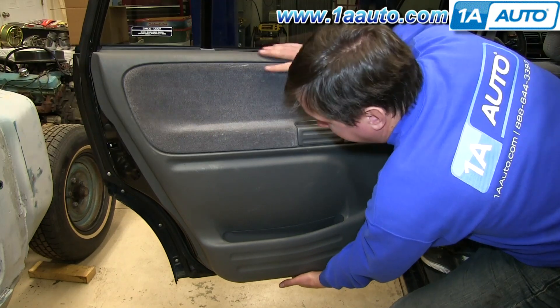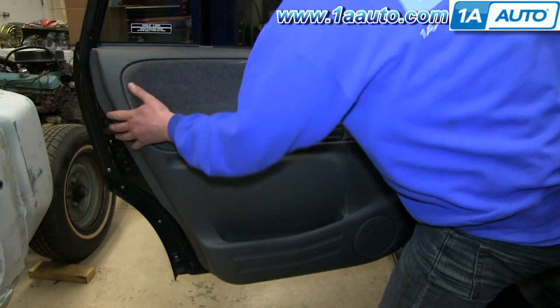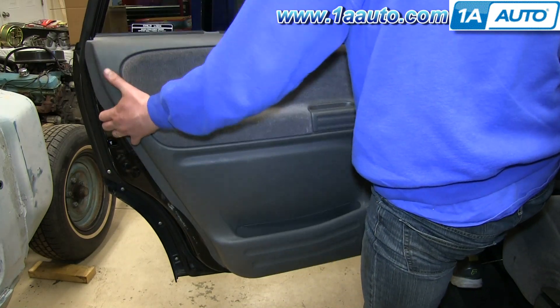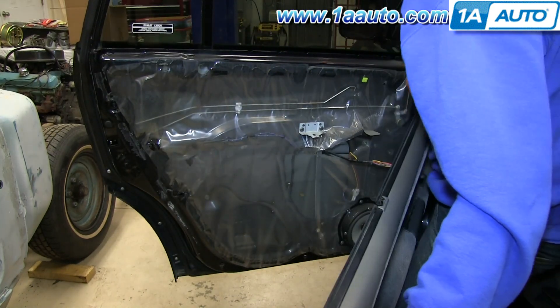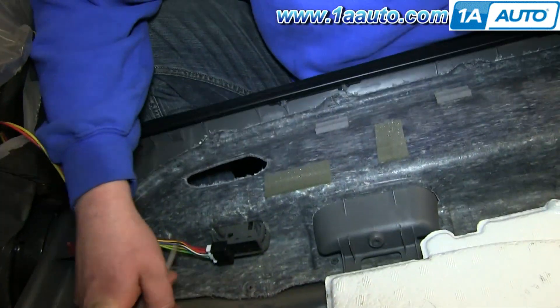Pull out along the edges of the door panel and then lift the door panel up and out of the window sill and over that lock rod. Push the tab on this harness and disconnect it.